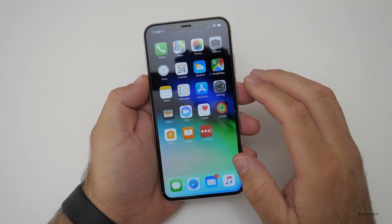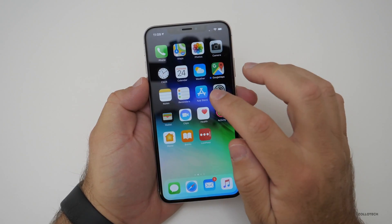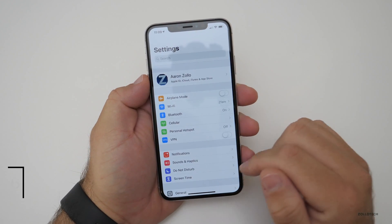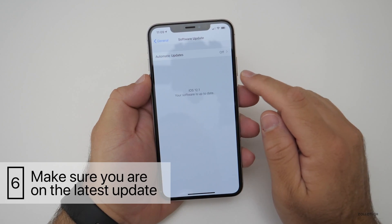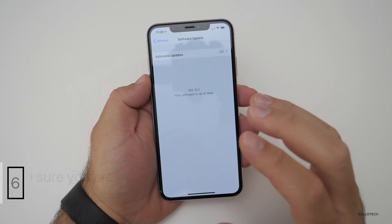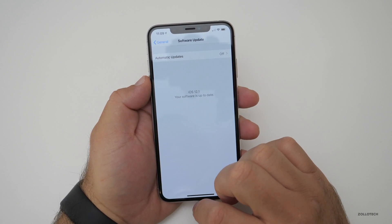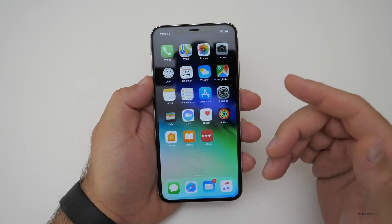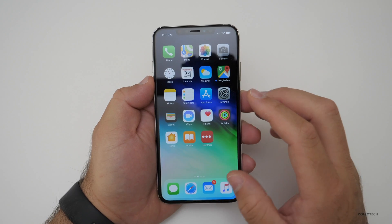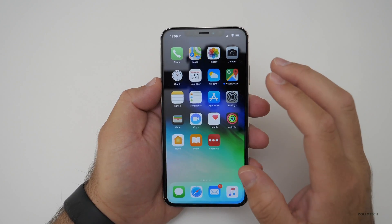The last tip — a bonus tip — has to do with something I cover all the time: software updates. Apple regularly updates their software, and you want to check that by going to Settings, General, then Software Update. If you have automatic updates turned on, you'll already be protected automatically. If not, just check it here. Apple regularly releases iOS updates to make sure you're protected against vulnerabilities, with many security patches in even minor updates.